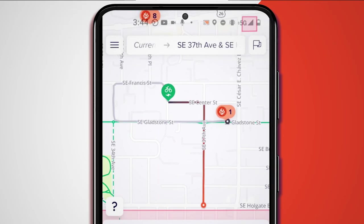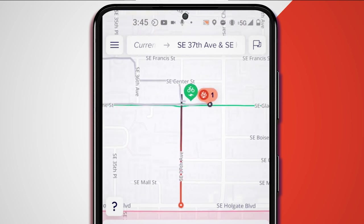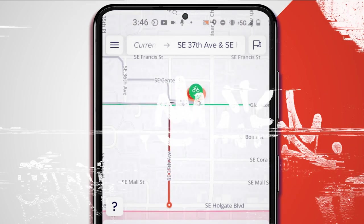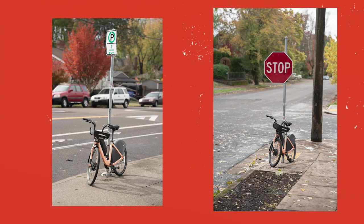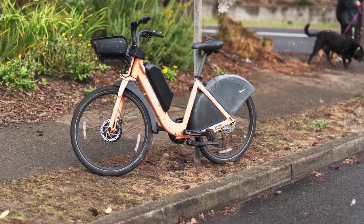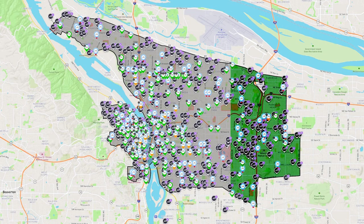In the app, locate a Biketown station or designated community corral to park your Biketown eBike and ride to it. Biketown eBikes may also be parked outside stations and designated bike racks for a dollar fee. At the Super Hub Zone east of 72nd Avenue, you may park at any bike rack or street sign for free.